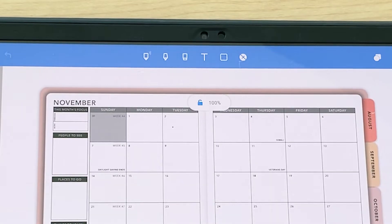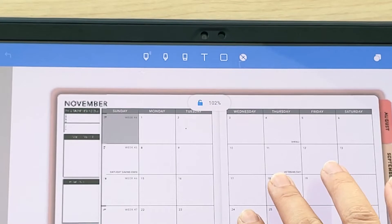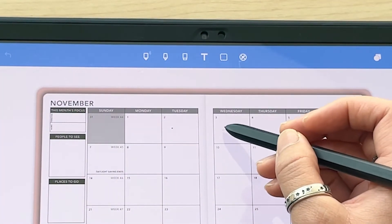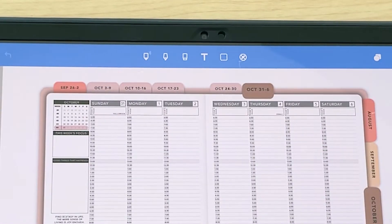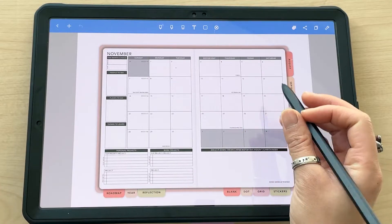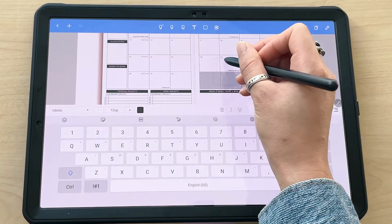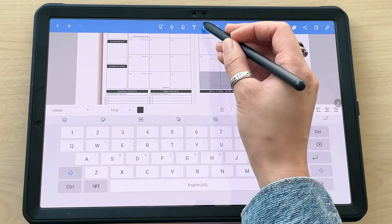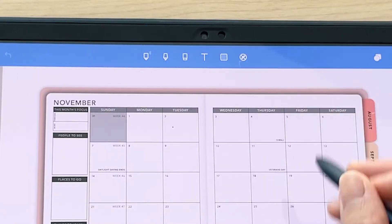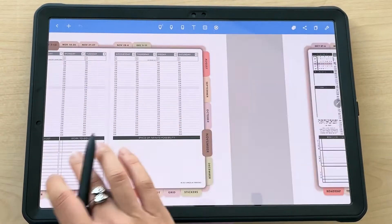I prefer to use the view mode tool so I can click all the different hyperlinks without confusion. Just be careful when using the text or lasso tool on hyperlinked areas. For example, if you want to type on something that's hyperlinked, first type outside of it and then move it into those hyperlinked areas. Same with the lasso tool — use it outside the hyperlinked areas and then move it inside.